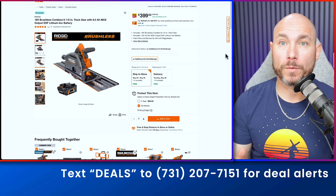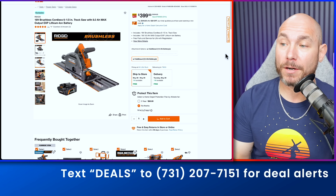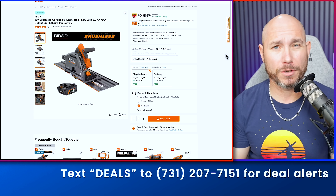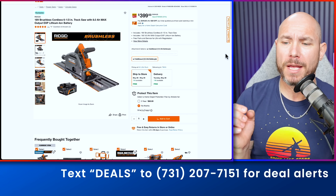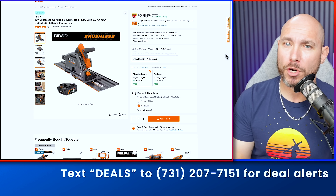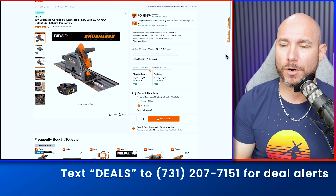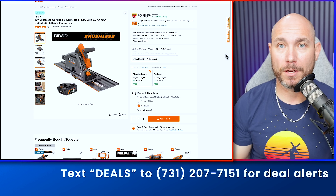Or if you're in the Ridgid platform, check out the Ridgid track saw currently on sale. Regular price $598, now down to $399 — you're going to save almost $200. Plus you get an eight amp hour battery, the track, and the saw. But there is no charger, so if you're not in the Ridgid platform, you'll have to get a starter kit to pick up a charger.